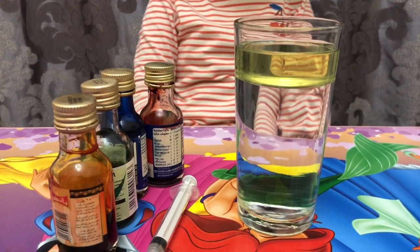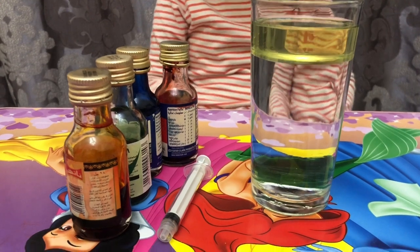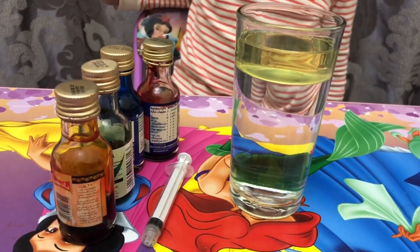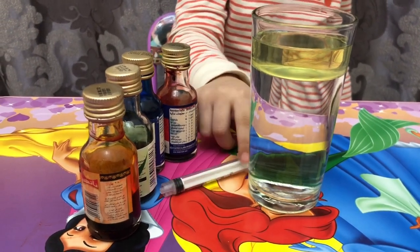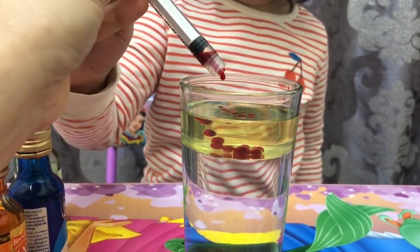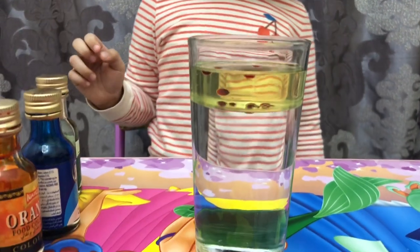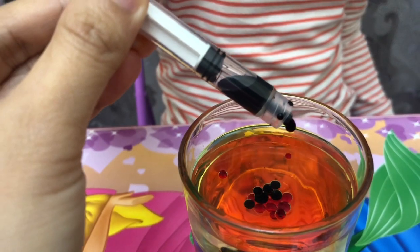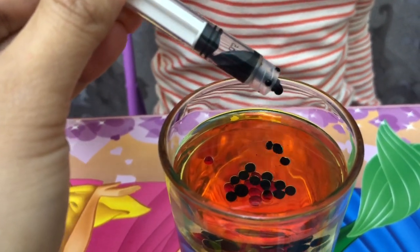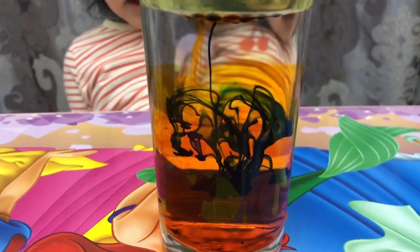Our next experiment is about silent fireworks. Our materials are water with oil, a syringe, and food coloring. Yay! Let's wait. Wow, wow! I like doing experiments. You guys, it's going down.